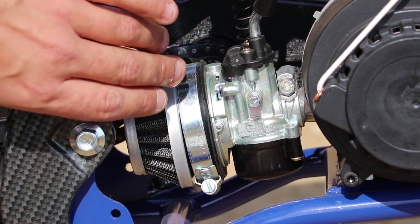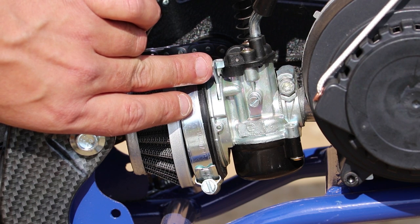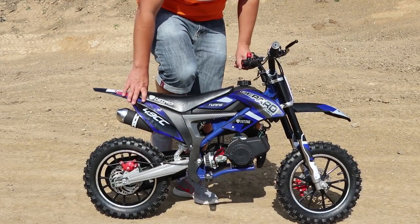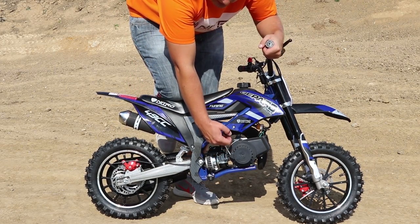When the bike starts, you have to push the choke lever forward, which will bring it back to the up position, and you have to leave it in this position when you use the bike. Now you can start the bike again — place your right knee on the seat, your left hand on the throttle, and start the bike again.